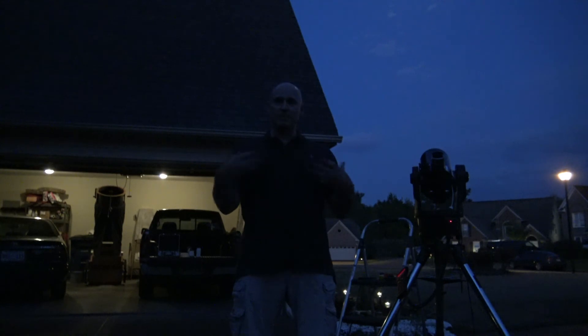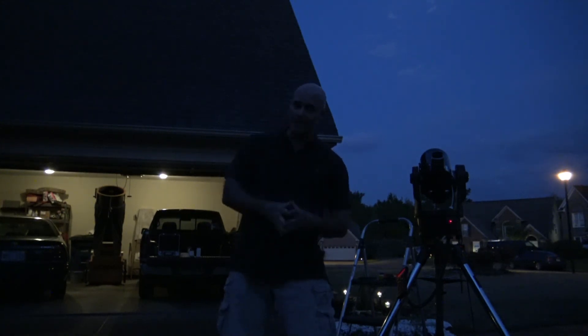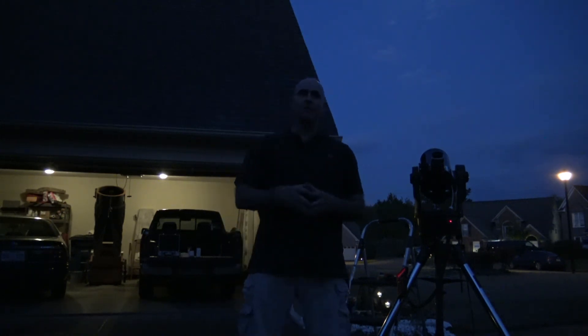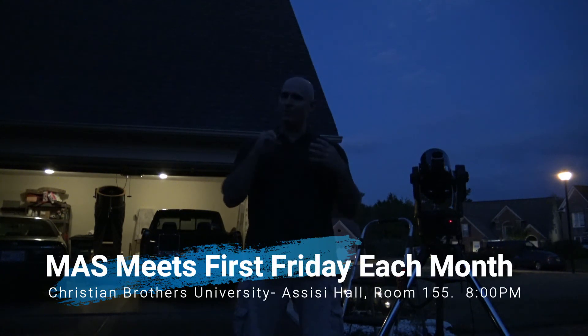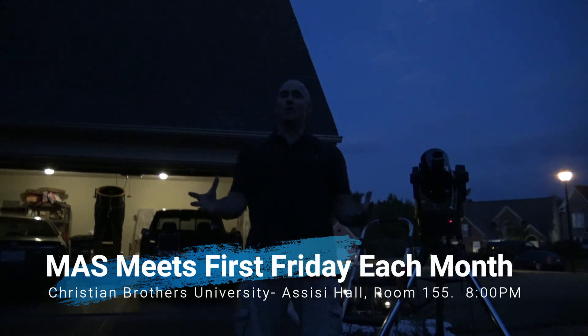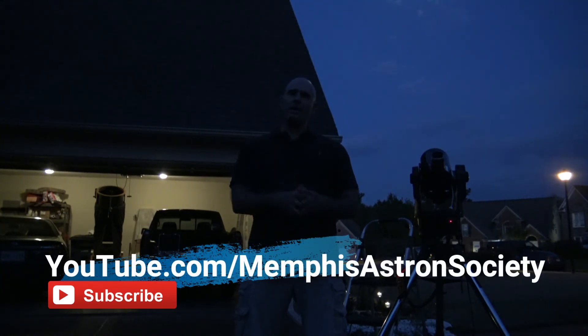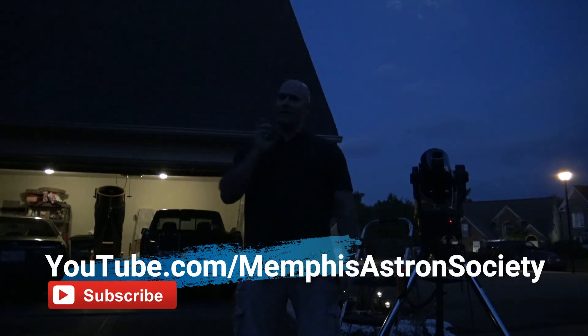That's it — a spectacular night to be looking at the moon. It's getting dark now and there's a really bright moon behind me on a beautiful spring night. These are the kinds of nights we live for as amateur astronomers. The Memphis Astronomical Society meets once a month, first Friday of the month at Christian Brothers University, Assisi Hall, room 155. Meetings start at 8 o'clock PM. We also conduct two dark-sky observing sessions every month, weather permitting, in Northwest Mississippi. Visit our website at memphisastron.org. If you like this video and others in this series, please subscribe to our YouTube channel at youtube.com/memphisastronsociety. For Jeremy Veldman, hope you enjoyed this episode of Telescope Tips — I look forward to seeing you in the next one.